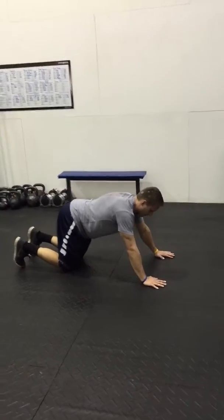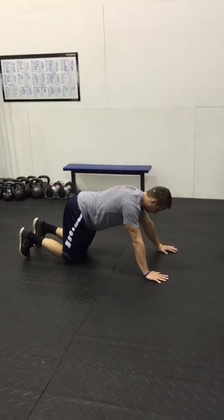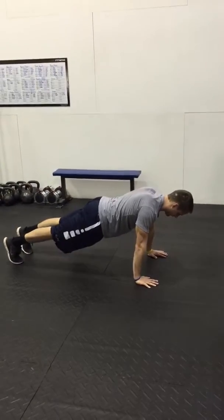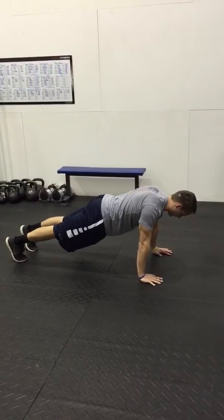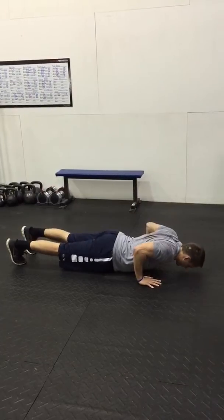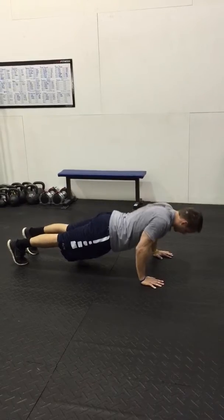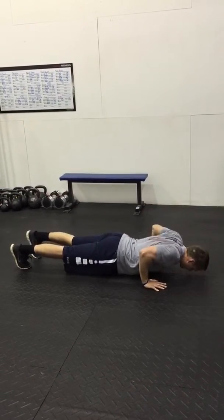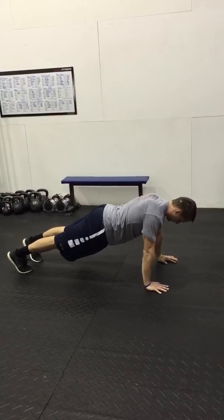The next variation is going to be just your standard strict push-up. Same setup as before — James' hands are underneath his shoulders. He's in a good push-up position with his body in a straight line. He's gonna bring his elbows down to a 45 degree angle, go all the way down to the floor, and then press straight back up, making sure that he does not lose that straight line he's trying to maintain through his entire body.